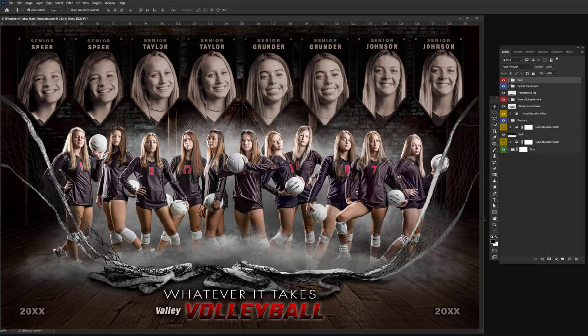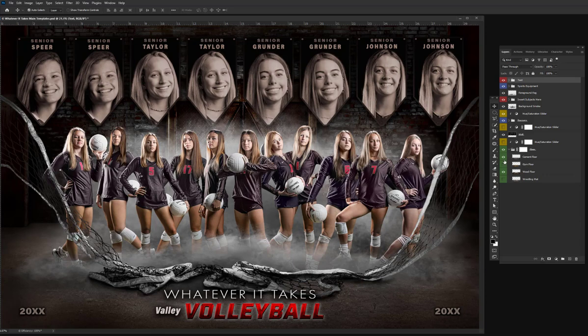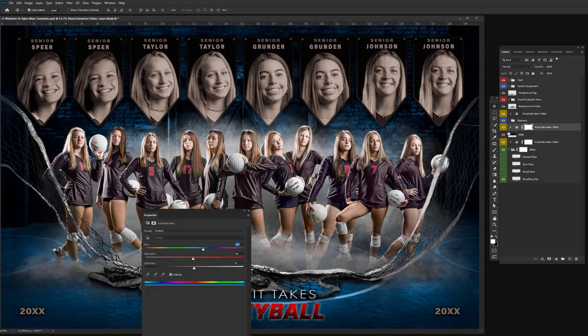There's also a variety of different floors within this background. If I open up the floor folder, there is a cement floor, there's a gym floor with a free throw line, there's a wood floor that can be used for basketball players, dancers, gymnasts, weight lifters, things like that, and there's a wrestling mat. You can change the color to any of these floors or walls. If I just turn on my hue saturation sliders, I can change them there, or I can go in and adjust the colors to match my team colors to whatever you like.